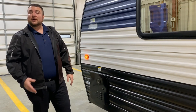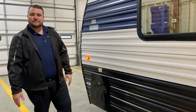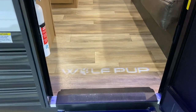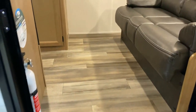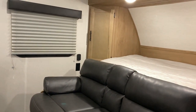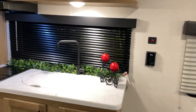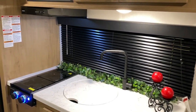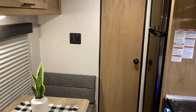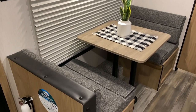That concludes our outside walkthrough of the Wolfpup 16FQ — now we'll take a look at the inside. As we move to the inside, you'll notice they have another light shining down with the Wolfpup emblem. In the 16FQ you get the Murphy bed up front with extra closet storage, your kitchen right across, bathroom in the back, and your dinette over here.